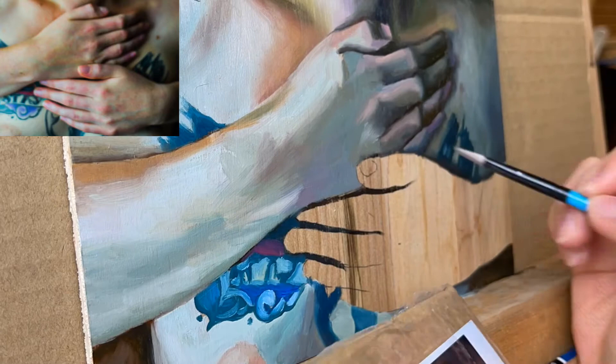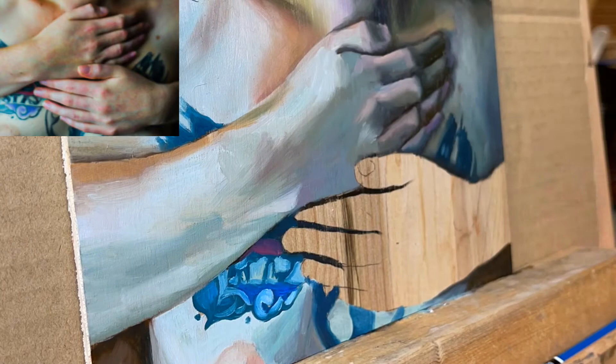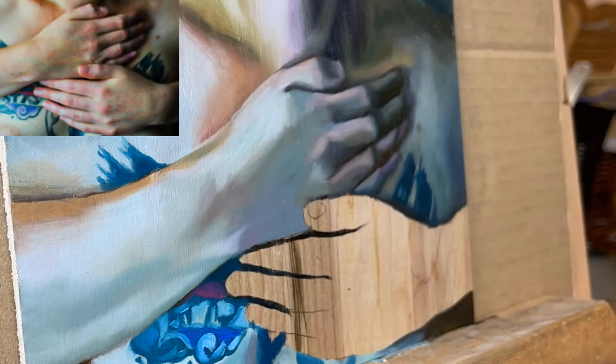Focus on shapes and values and not on the details. Once you have all the values blocked in, then refine it with smaller shapes. Always work your way from big to small. Don't start with the details until the foundation has been built.